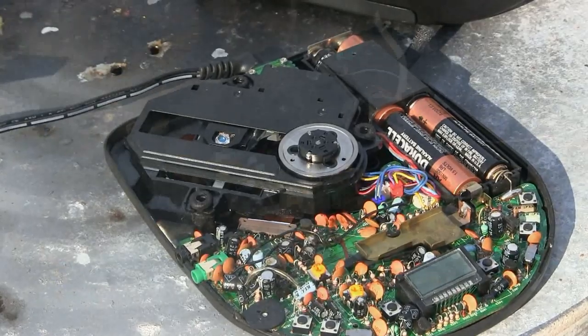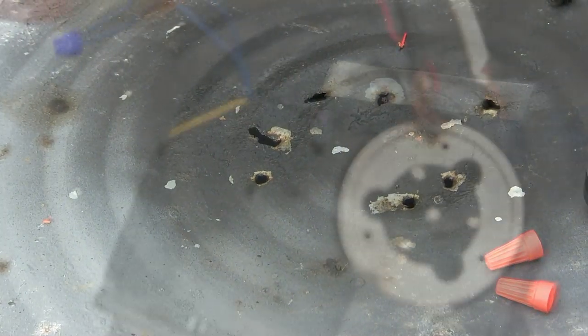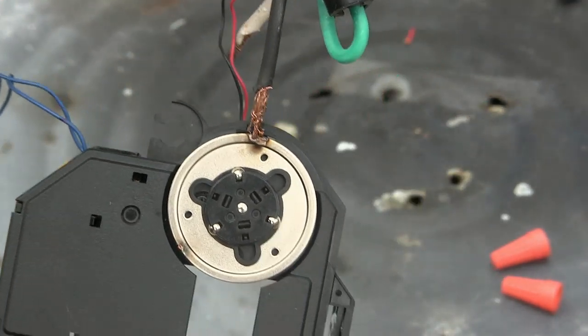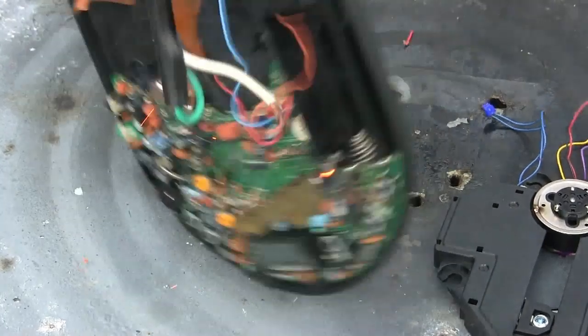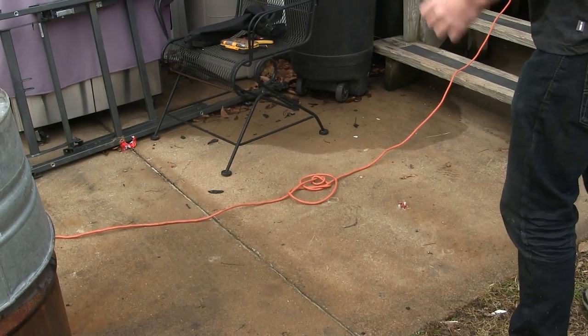Oh, just popped it. I should have brought my arc welder. Oh, it welded! We kind of welded it. And that's on. Yeah, you see, we got it on camera. Goodbye, CD player.